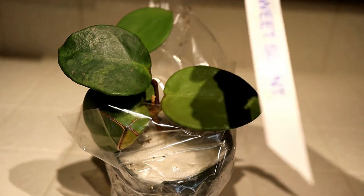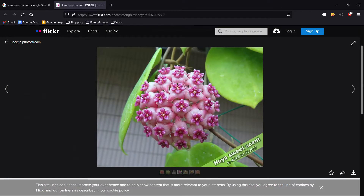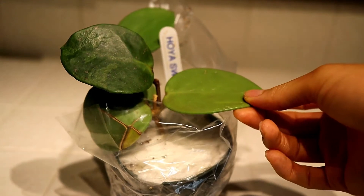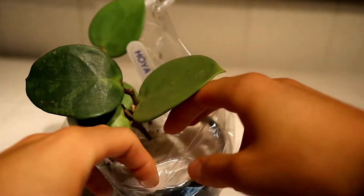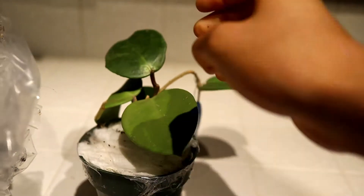So if you didn't see the tag already, this is Hoya Sweet Scent. Hoya Sweet Scent is actually a sort of unknown cross from Thailand. It's a cross of definitely Hoya Parasitica with either an Obavata, Diversifolia, or a Meliflua. It's sort of unknown as to which exact species contributed to this hybrid, because it was sort of open pollination and it happened randomly. But we do know for sure that the pod parent, or the mother parent, or the receptive parent, was Parasitica, and the pollen parent is sort of unknown.